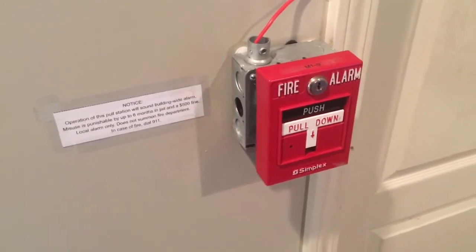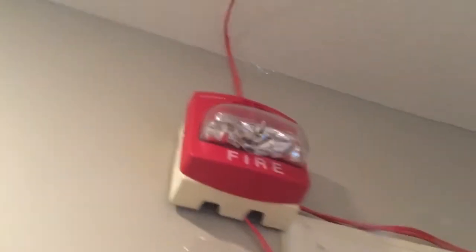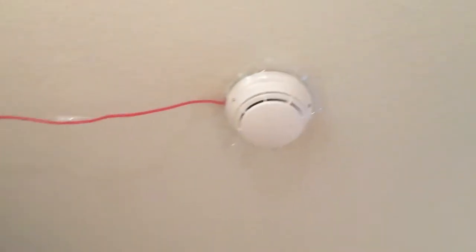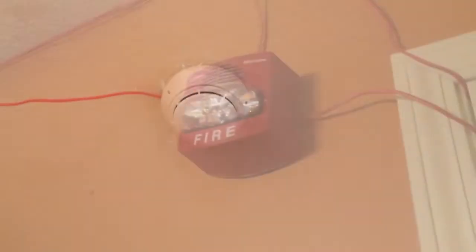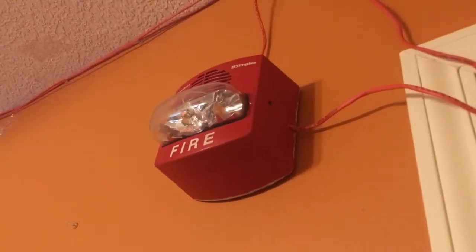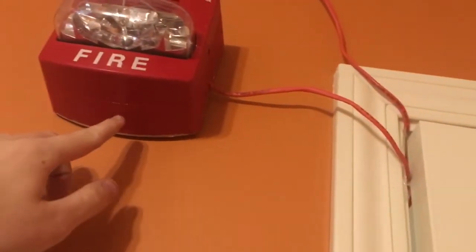Upstairs, you can see there's another identical pull station. And right above it is another TrueAlert — this one is 110 candela, as you can see in the little window up there. 110 candela horn strobe, two-wire smart sync, just like the other ones. And up above, we have another Simplex 4098-9714 smoke detector.